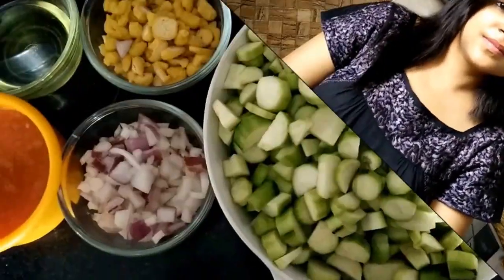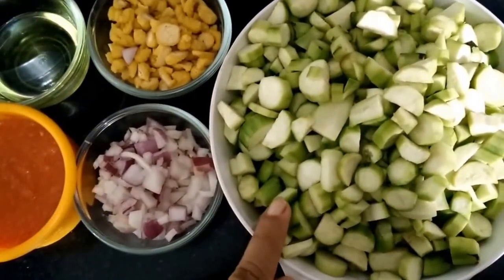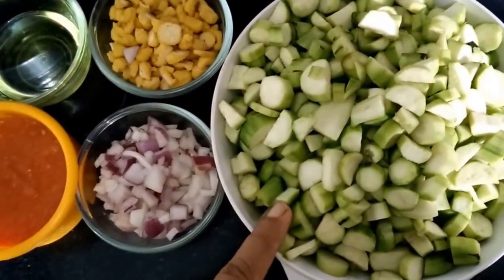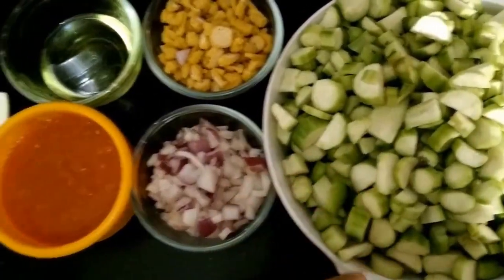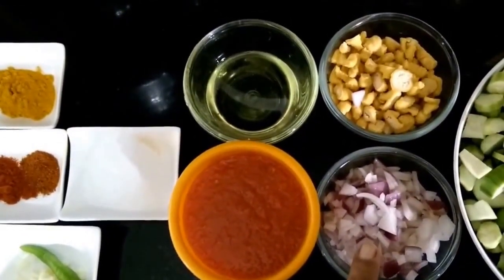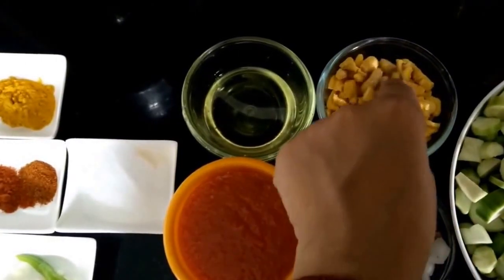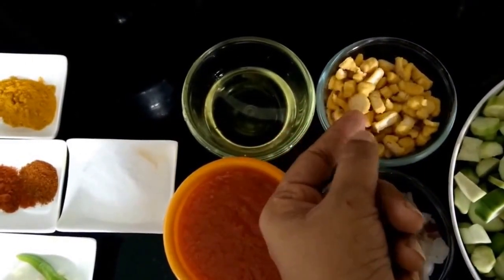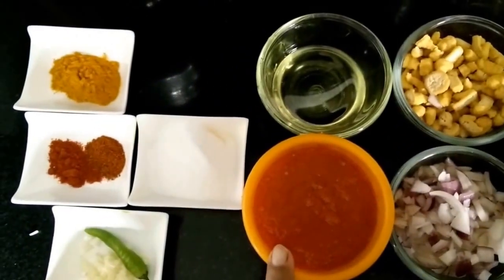The ingredients are 1 kg of tori, 1 cup of chopped onions, 1 cup of badi, and 1 cup of tomato puree.